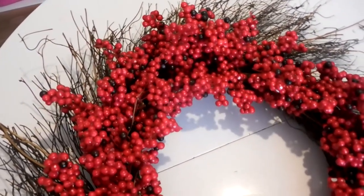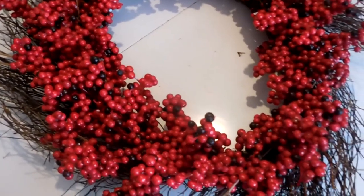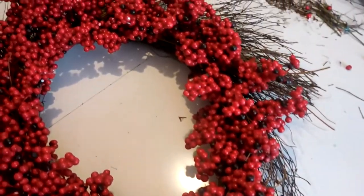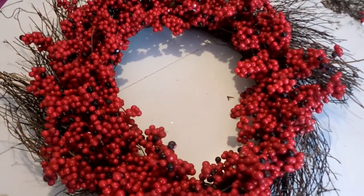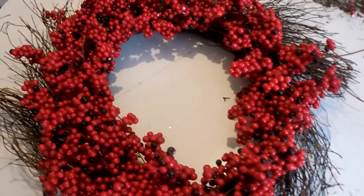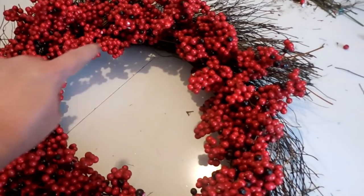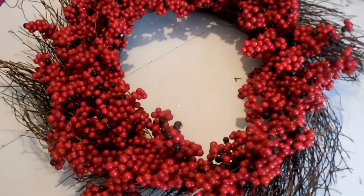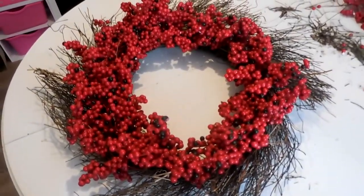There it is! I went around and pulled off some of the berries that were really white — the ones where the little styrofoam balls had broken through — so I just removed those. To embellish this further, you could add a big beautiful bow at the bottom, hang a piece of wood with your initial in the center, or add a barn star. There are lots of ways to embellish your wreath, but I think I'm going to leave mine just as it is — I like the simplicity of it.